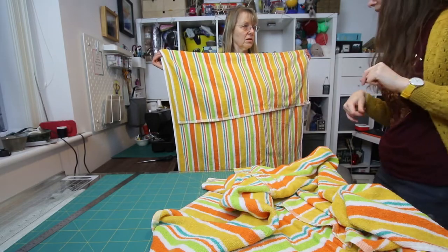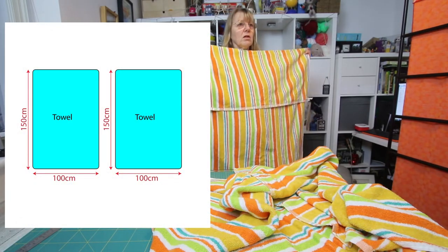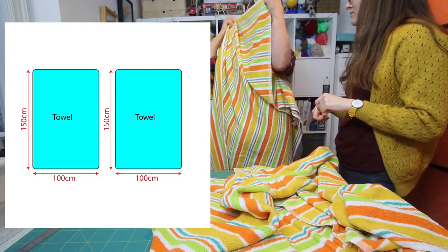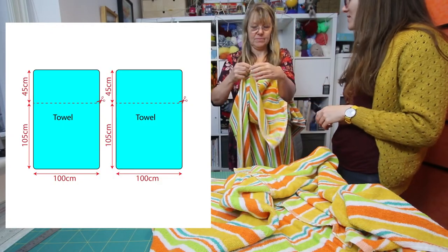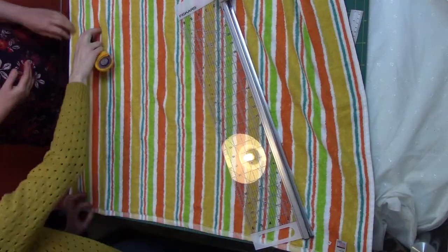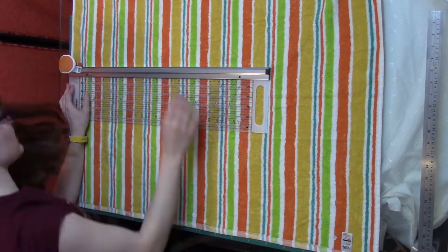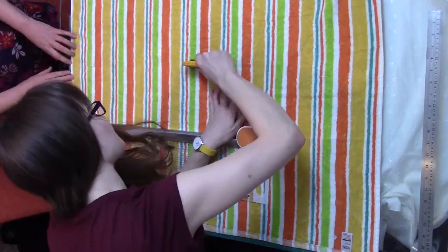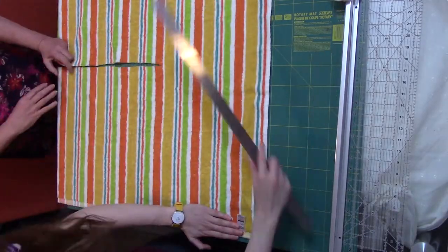So we roughly worked out how long we needed the main body piece to be. These towels are 100 by 150 centimetres — the width is 100 centimetres and the length is 150. We decided it needed to be just over a square, so we made the main body length 105 centimetres, which meant we cut off 45 centimetres. We laid it out on the table and cut off that amount. We kept the bit we cut off as well, just because we'd use that later on for the hood. I'm using the Fiskars bit like a fabric guillotine, but it didn't work very well with the toweling fabric, so we ended up going to dressmaking scissors in the end.